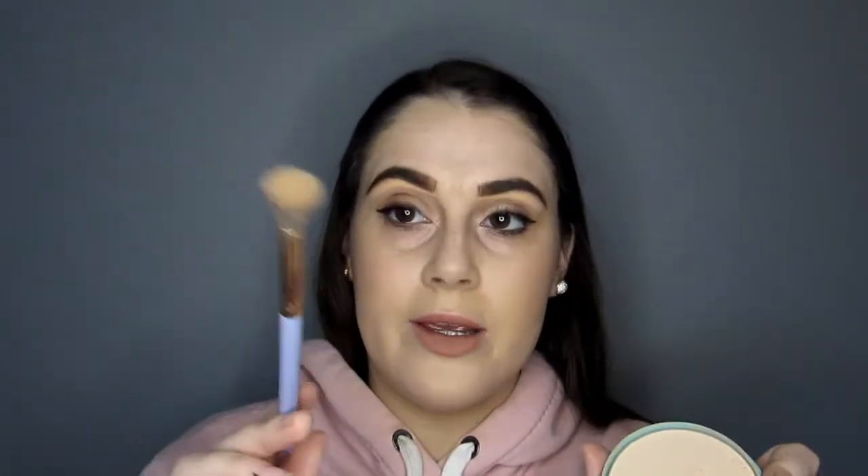Now for the highlighter pencil. Some people apply it just under the arch, but I like to go all the way underneath the brow. The only thing not included in this kit is a brush to buff it out — you can use your finger or a separate brush. I'm using a fluffy brush with a little powder to blend. It takes a few passes; it's not the easiest brow highlighter I've used to blend, but it works.